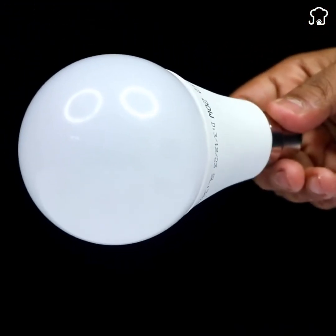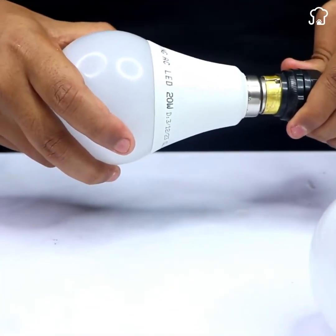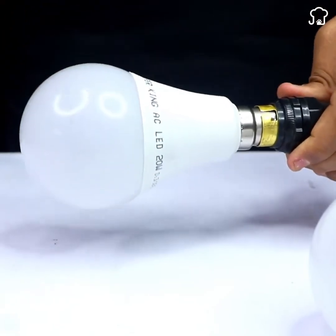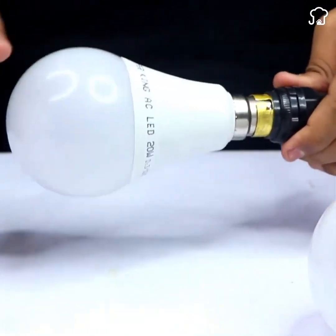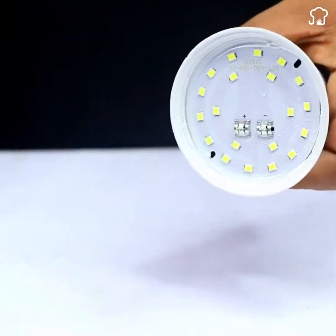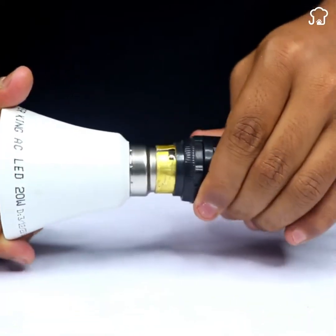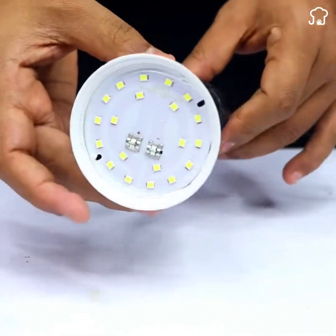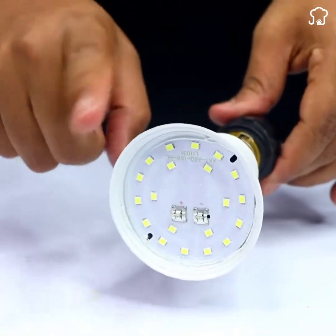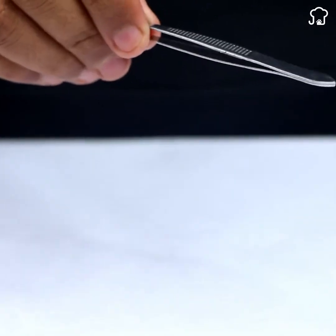Now, let's check if the bulb is really burnt out. Plug the bulb into an outlet and see if it lights up. If not, it's time to move on to the next step. Using your hands or the right tools, remove the plastic part covering the bulb's LED. Plug the bulb back in to confirm it's really burnt out. This is an important precaution to make sure we're addressing the problem correctly.